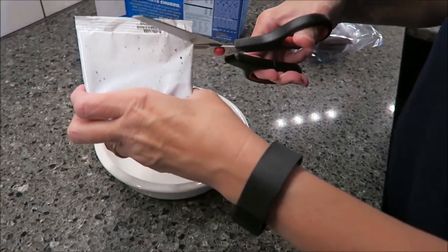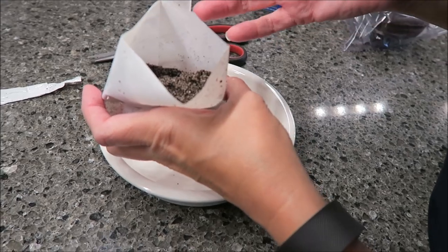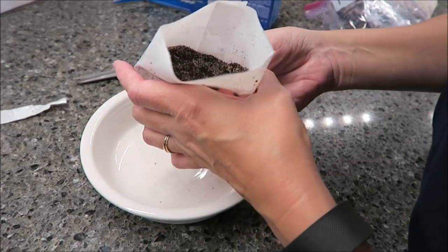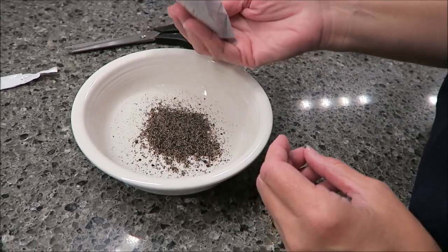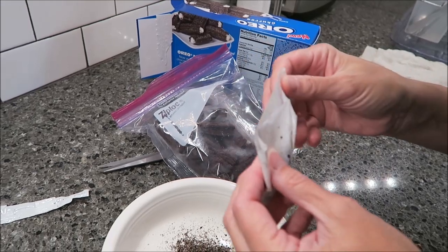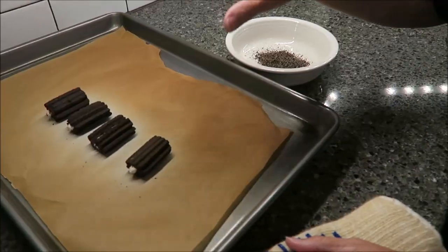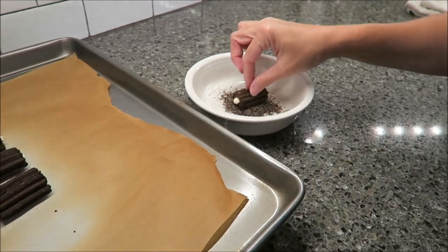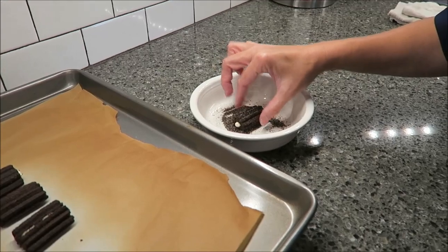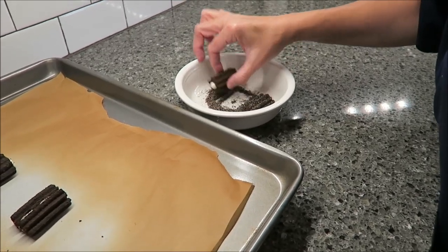While the churros are baking I wanted to show you how the topping looks. It looks really good — like a mashed up Oreo, the actual cookie part without the cream, and then you have lots of sugar granules. I'm putting a little bit in a bowl since we're only doing two, and I'll save the rest. This bag fits perfectly in a regular quart-size Ziploc bag. I'll tape the instructions on and put them back in the freezer. The churros have been in for eight minutes — they're warm but not burning hot, though I'm not feeling any cream filling either.